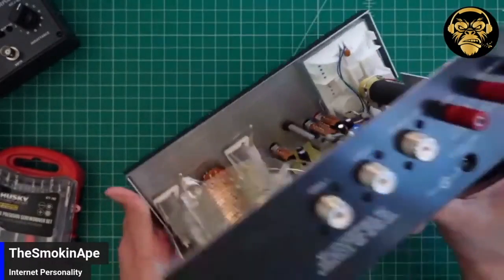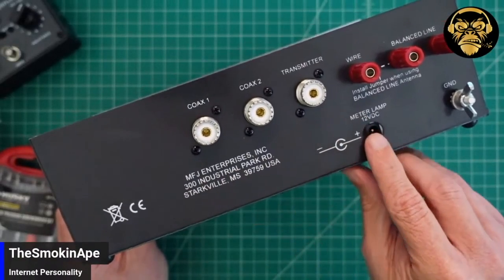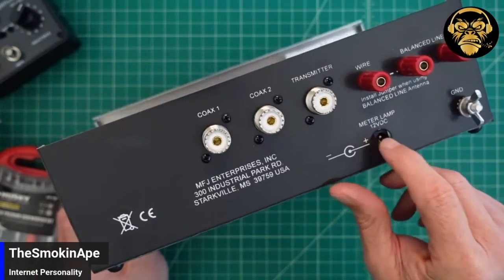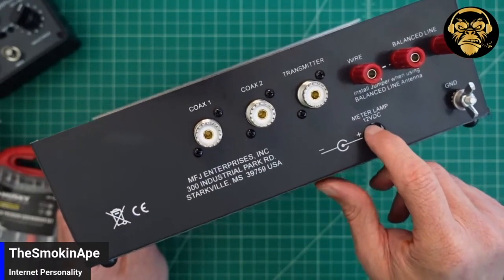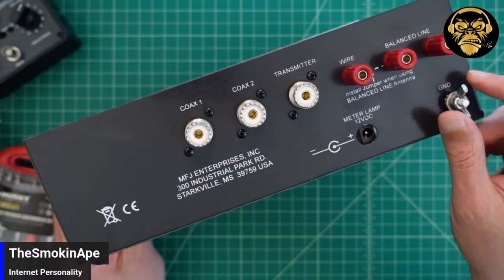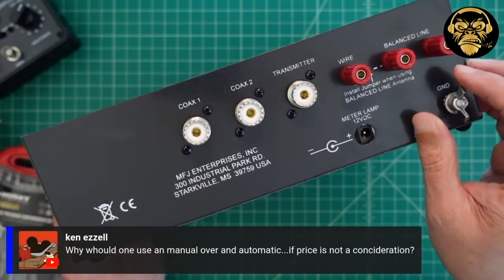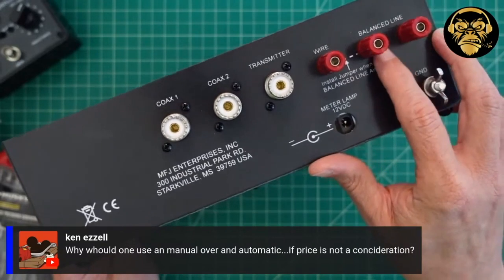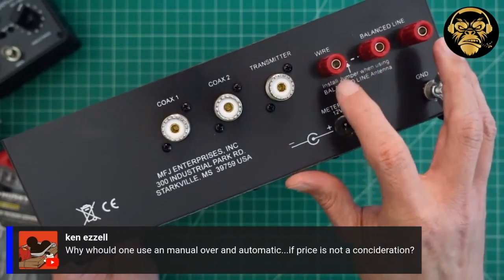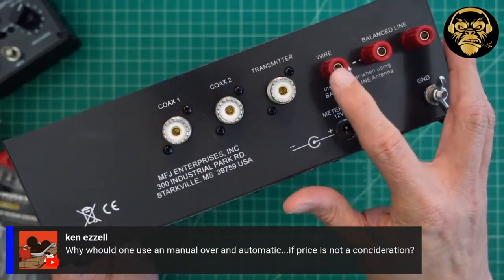So we looked at the antenna selector. Here on the back, just like the diagram that we looked at, you see a bunch of stuff. Here's the plug for the meter lamp — 12-volt DC — but the only thing that this does is turn that light on and off. You don't need to use it. Here's the ground. And if you're going to use balance line, you would use these two binding post adapters. If you're going to use just a single wire, which used to be really common, you don't know anybody who just sticks a wire on the back of these things.